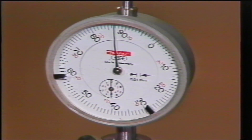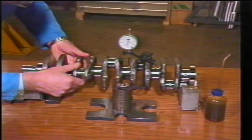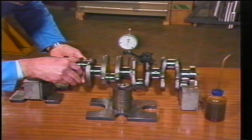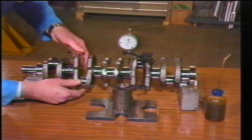This reading must not exceed two hundredths of a millimetre. With a basic clearance of two to seven hundredths of a millimetre between journal and shell bearing, any bow greater than two hundredths of a millimetre will result in metal to metal contact and bearing failure.